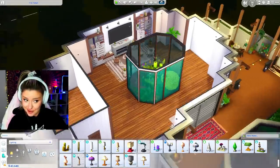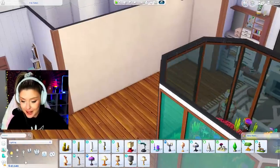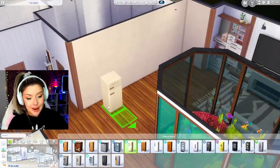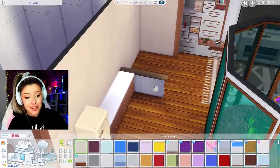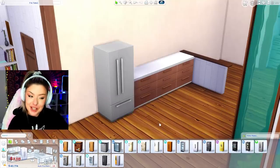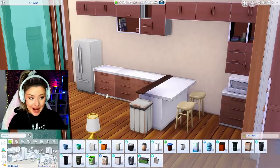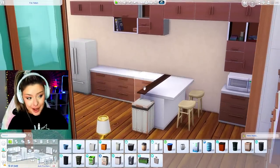I need to do a kitchen somewhere, so I think I'm going to do my kitchen over here on this left side. I'm going to keep it the same color scheme I've been using. I'm going to go in with my fridge - let's do a half wall for a little bit of separation. My counters are Dream Home Decorator. I can't decide what fridge I want to use - maybe Cool Kitchen. So I've got my counters, I've got my cabinets, all Dream Home Decorator. I have a little microwave and some bar stools from base game.